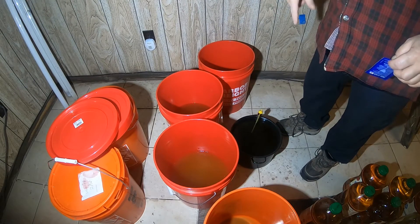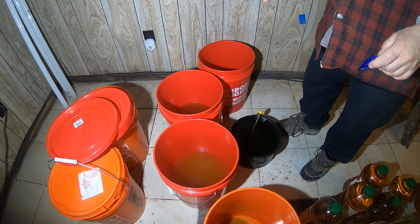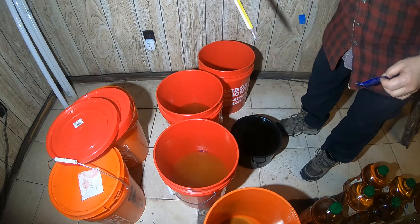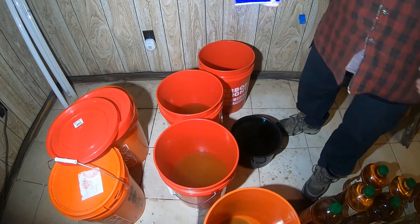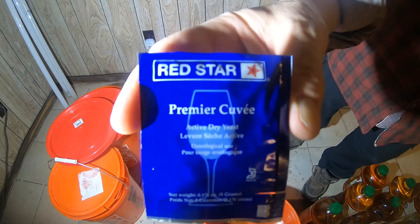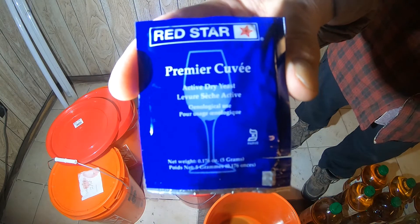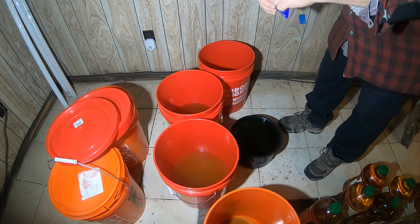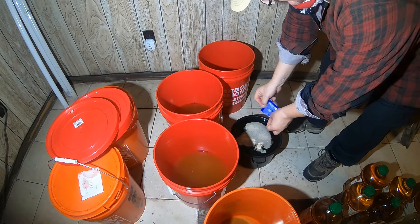I've separated that bucket of fermenting apple juice into three equal buckets. I've heated up some apple juice to about 100 degrees Fahrenheit, and I'm going to use this Red Star yeast that is alcohol tolerant to 18% and will ferment at temperatures as low as 45 degrees Fahrenheit. This is going to go into my warm apple juice.